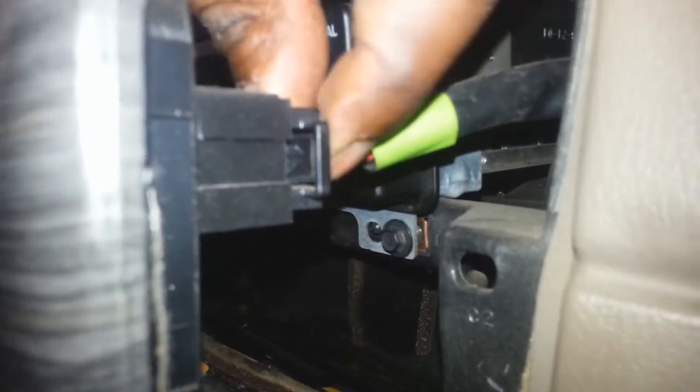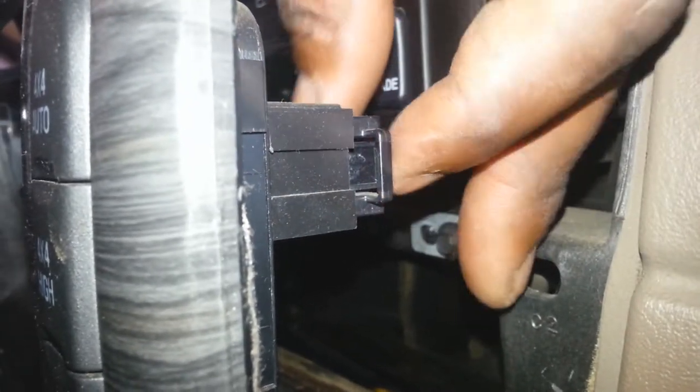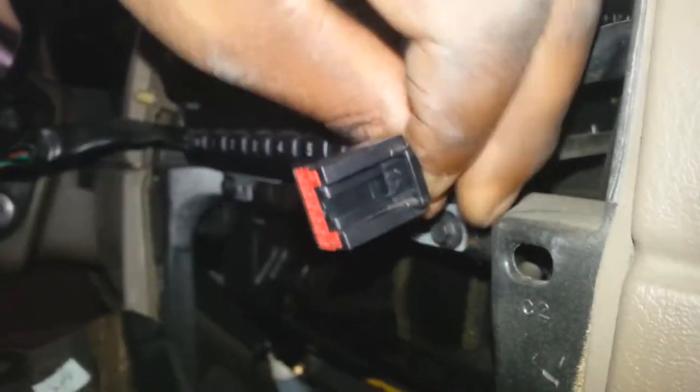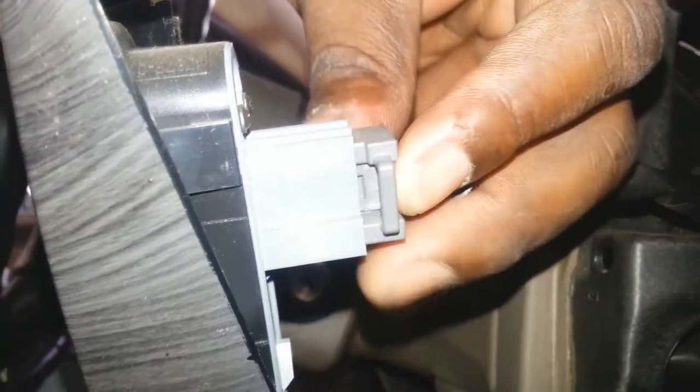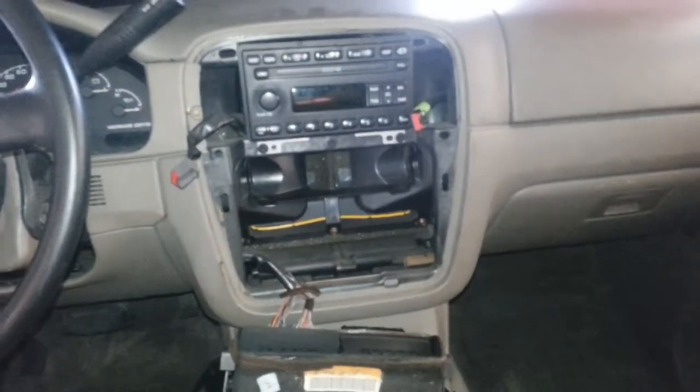There's the plug here, and you can see that little clip right there. You'll press that clip in and it simply slides out. On the other side it's similar — the clip for that one is right here, press it in and it slides out. There are also some wires on the bottom but I'm not going to worry about those since they won't be in my way; I'll just let them hang as-is.